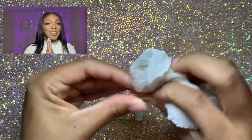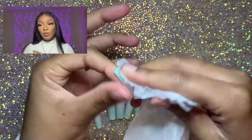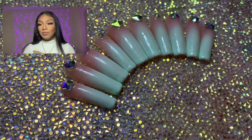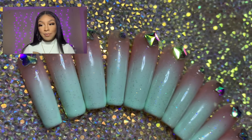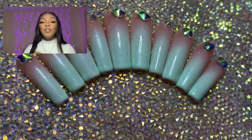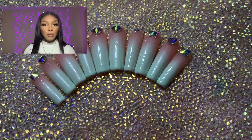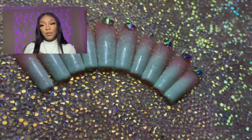My last tip — tip ten — is to just have fun. Airbrushing is super cool and it really does open up a whole other world of possibilities for personal nail artists and nail artists in general. It's super trendy right now and I'm absolutely obsessed with airbrushing and ombres. Be creative — there's no right way to do anything. These are all just suggestions to assist with the learning process, because there is a bit of a learning curve.